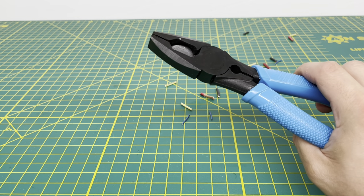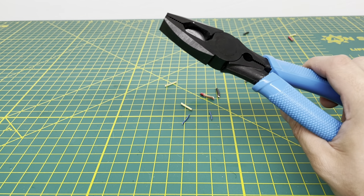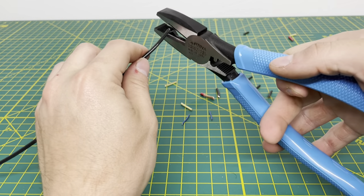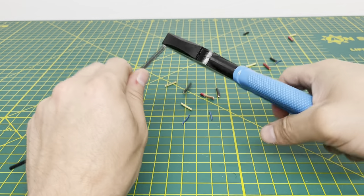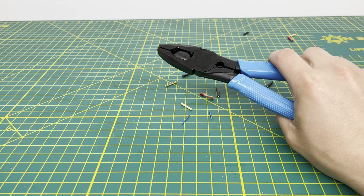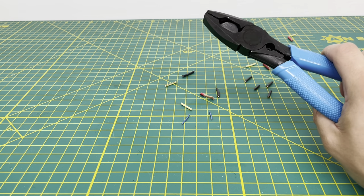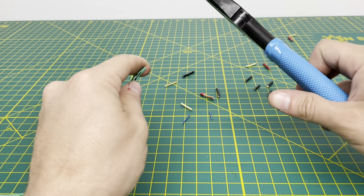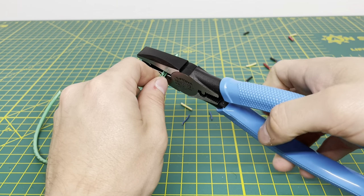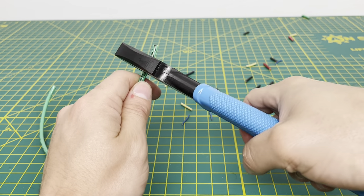Setting that aside, we'll bring in some 12-gauge solid wire. If it cuts through the stranded, it should be able to cut through the solid — and it cuts through that solid like butter. Now bringing in our 10-gauge stranded wire. First we'll cut through it, and it cuts through that, no problem.